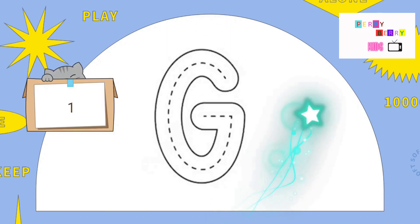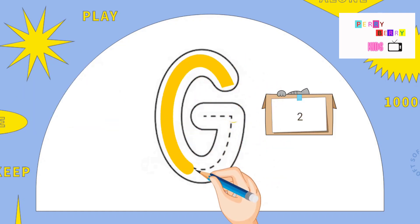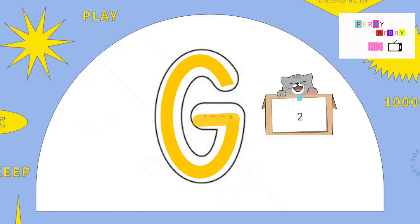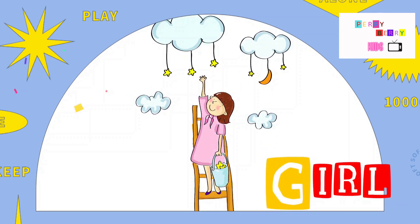The letter G. Round up to the down and across in. The letter G. G is for Girl.